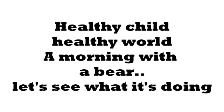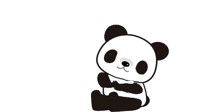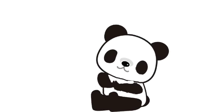A morning with a bear. Let's see what it is doing. Hi, good morning. Let's get started. Inhale peace. Exhale bad energy.